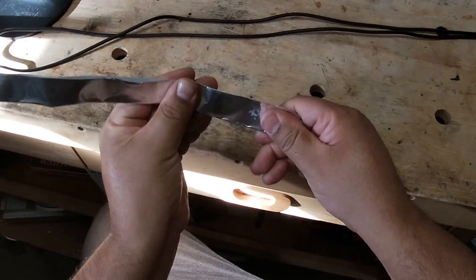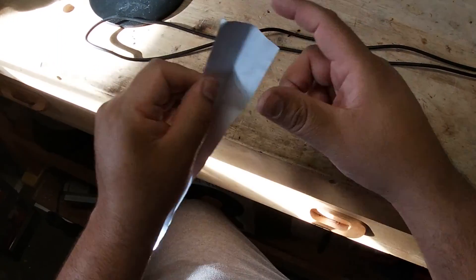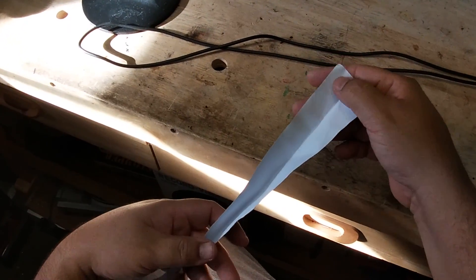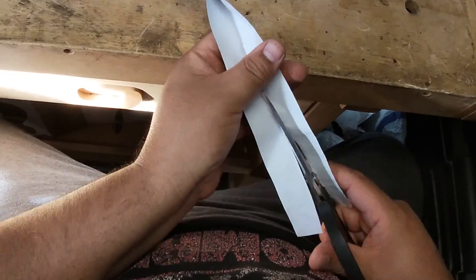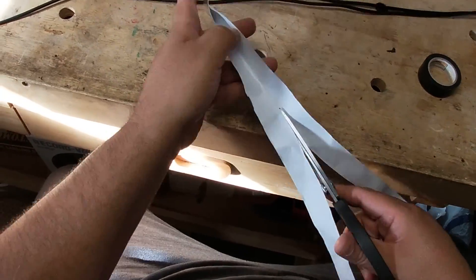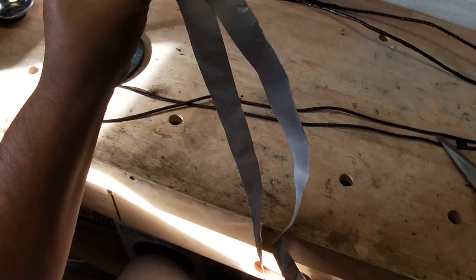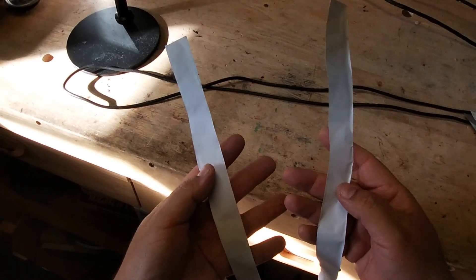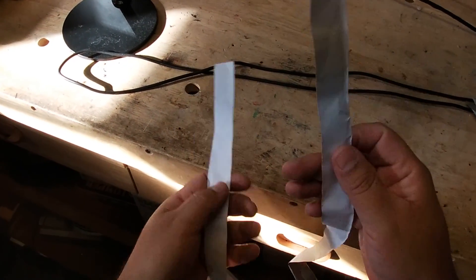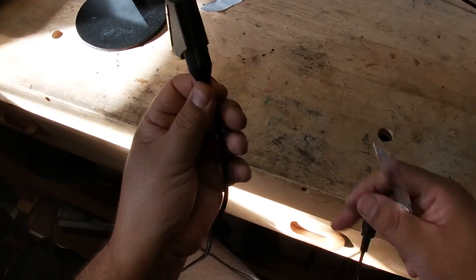Once I have the aluminum tape completely folded in half, I open it up and trim it right down the middle so that I have two strips of aluminum tape. So I'm going to go ahead and do that now with the scissors. Eventually you'll have two strips, and I'm going to show you what to do next. We're going to need two strips — I'll show you how to do the shielding with the first strip.